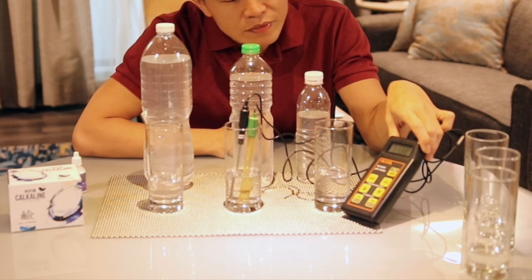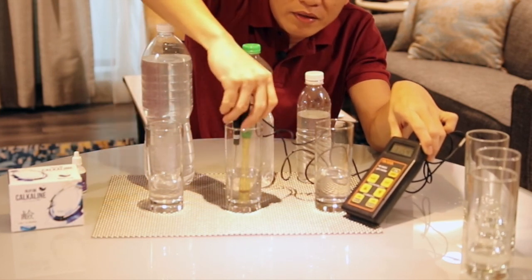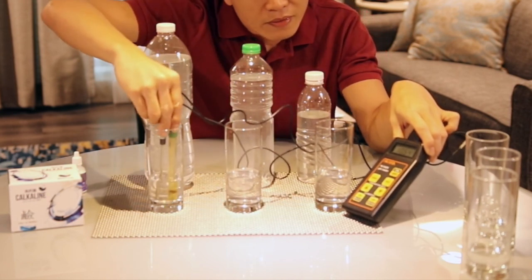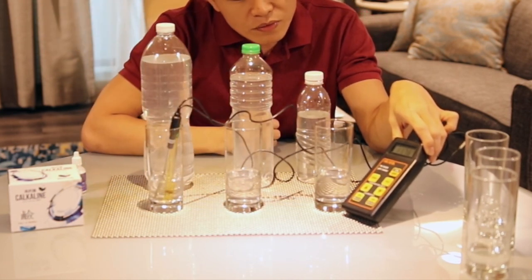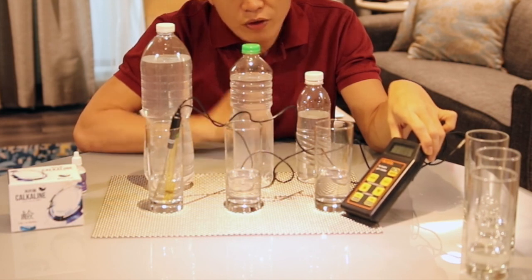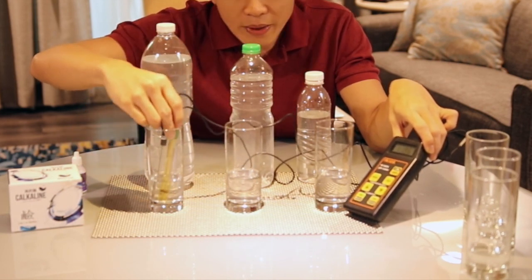11.2 and still going up. And then this one — pH — so it's 11, 11.8, growing to more than 12, closer to 12, pH closer to 12. And then I go back to the first one.